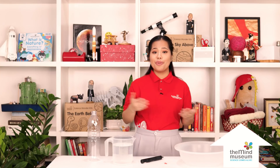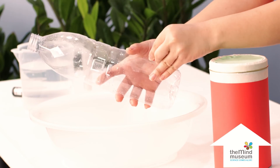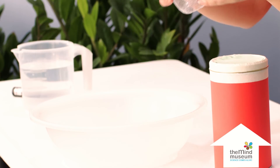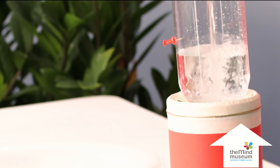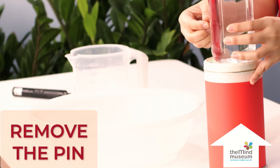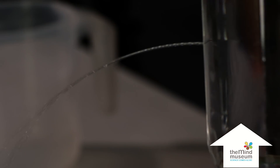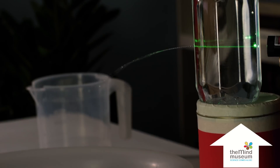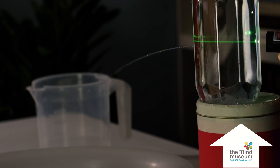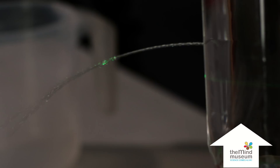This experiment is also best done inside a darkened room. With these materials, ask the grown-up to punch a hole on the side of the bottle — make sure it's close to the bottom. When this is done, water will pour out of the hole. Now, watch what happens when you shoot a laser straight into the hole. The laser gets trapped in the water and bends with it.